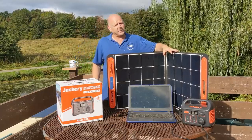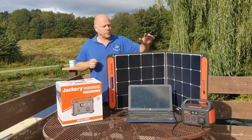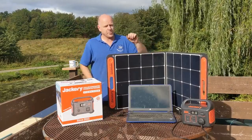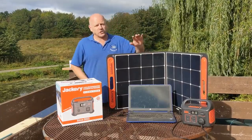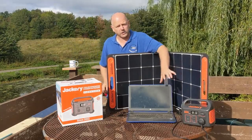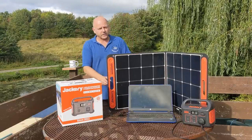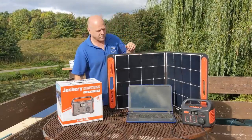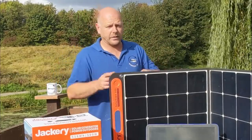Hello folks, I'm the Tight Yorkshireman, welcome to this updated review of the Jackery portable power generators. Around six to eight weeks ago we were given the Jackery 240 portable power generator and the Solar Saga 100 solar panel to test and review. I'll put the link to that video in the description below if you want to watch it in full.